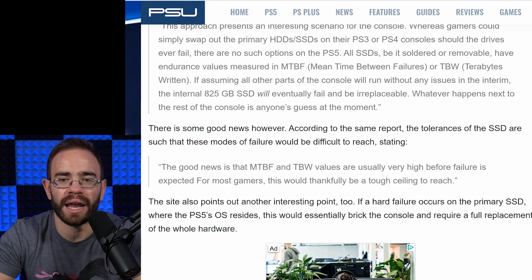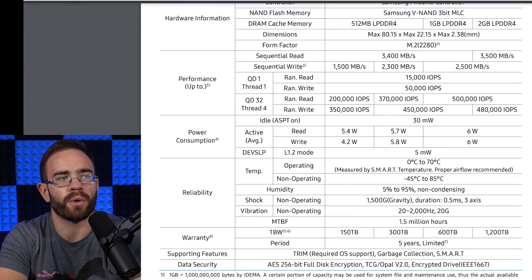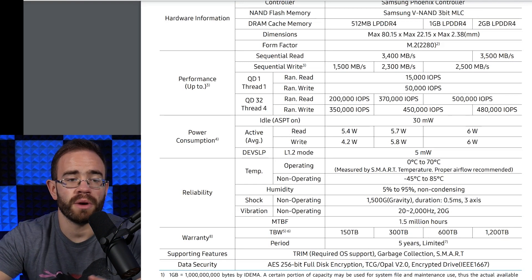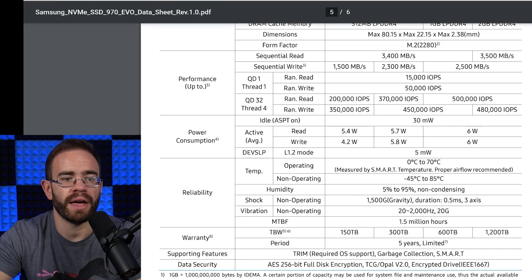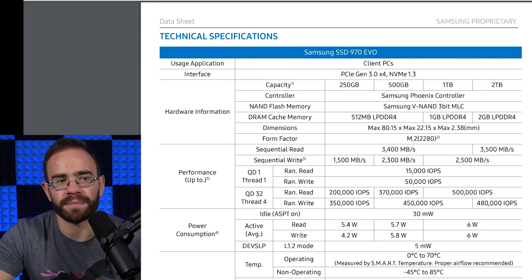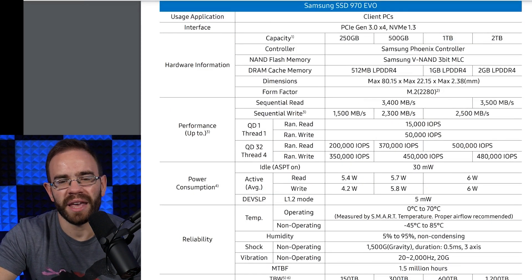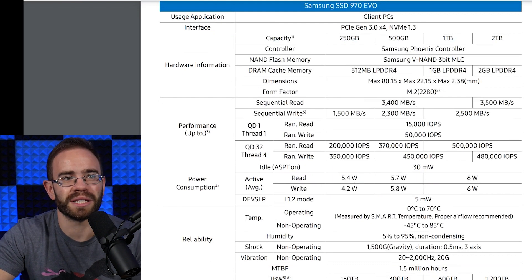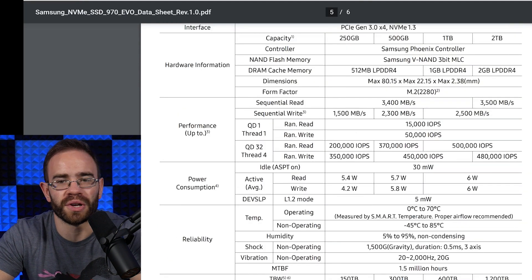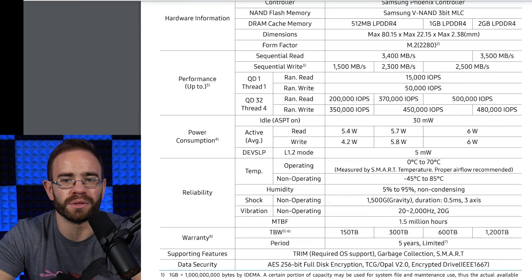To get a reference point, let's look at the data sheet for the Samsung 970 EVO NVMe — a Gen 3 NVMe drive. It includes both MTBF and terabytes written specs, and Samsung even offers a 5-year limited warranty, which signals confidence in the drive's durability. The drive comes in 250GB, 500GB, 1TB, and 2TB models. The 1TB is the most relevant comparison, since it's close to both the Series X capacity and the PS5's 825GB. NVMe drives are generally pretty solid; if you put one in your computer, Samsung's essentially saying you're not going to have too many issues.